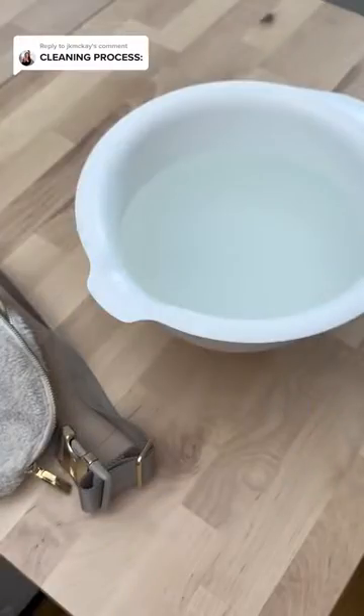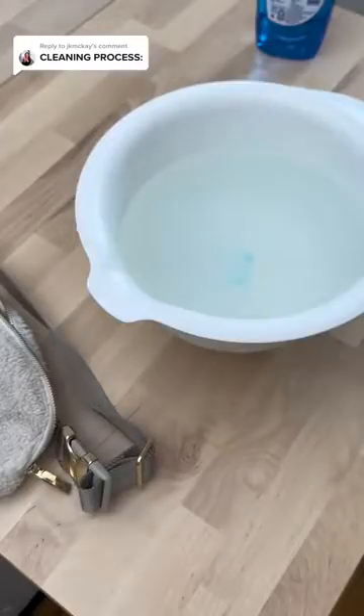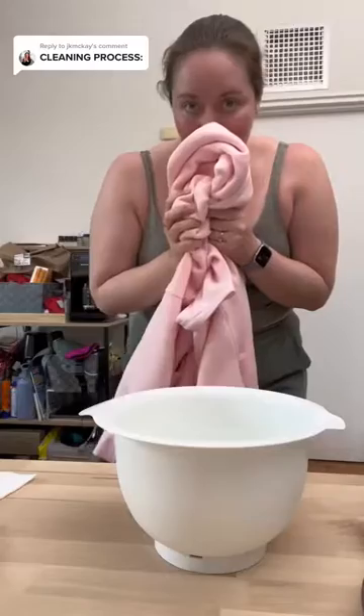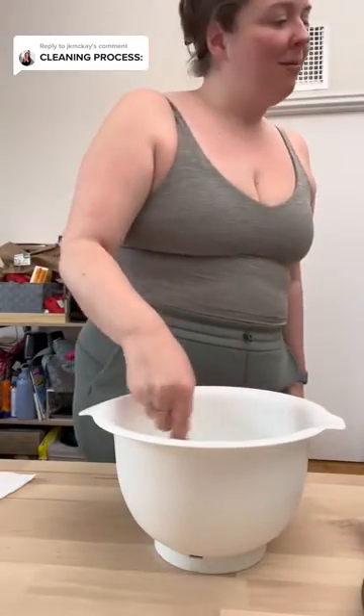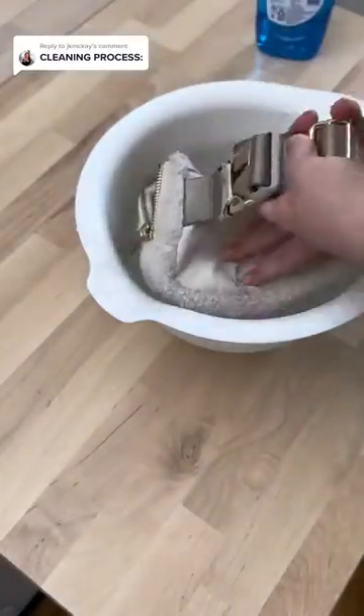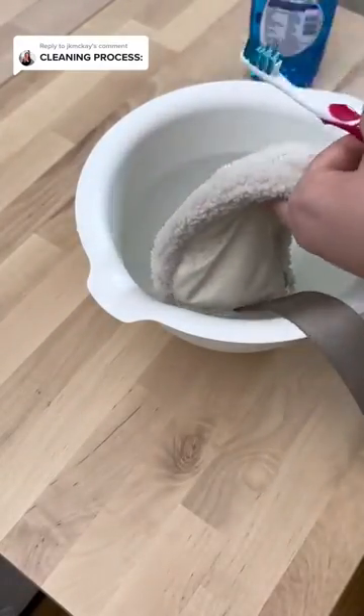Next up, getting a bowl of lukewarm water. The number one recommended technique was to use Dawn dish soap, so here we go — a few drops into the water. I'm going to use a toothbrush, and also going to get rid of my sweater so I don't get it dirty. Here we go — this is the submerging moment.